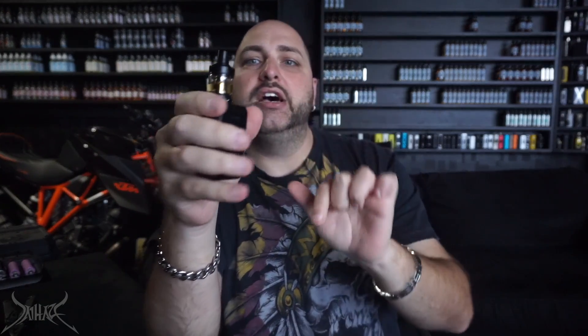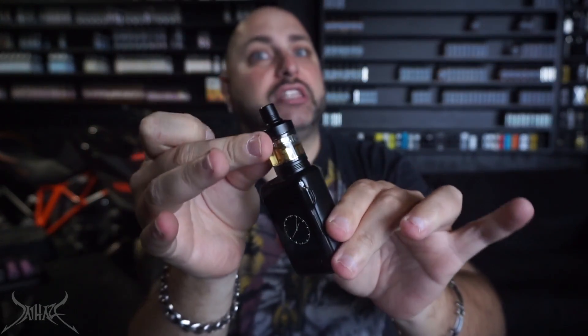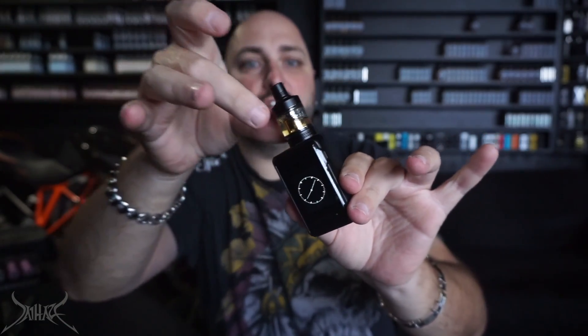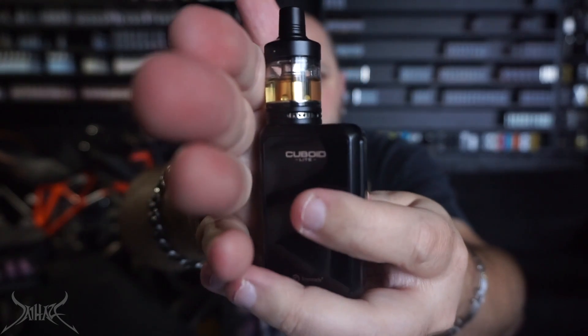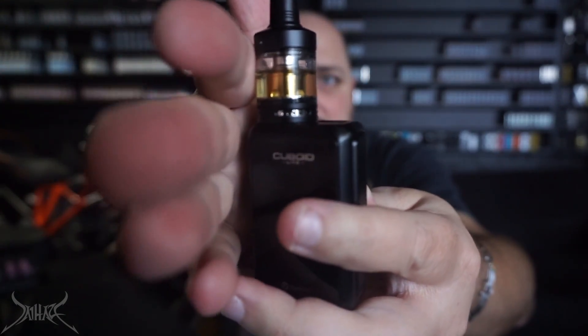This tank is directed towards both mouth to lung and direct lung — not just because of the coils but because of the airflow settings. When screwing the tank on, don't go too tight or it's going to put pressure on the airflow ring and you won't be able to adjust it. Wide open is really open. Turn it a little bit and you'll notice three small holes — so you can restrict it down to one hole for a really tight draw. That's a nice feature for someone just quitting smoking. We are working with the 0.5 ohm coil at 32 watts.